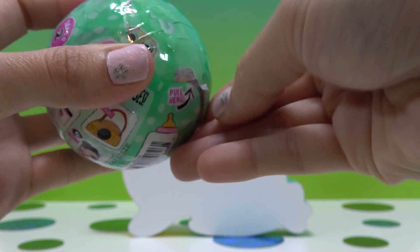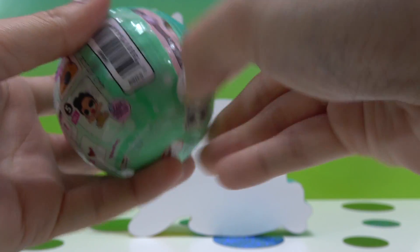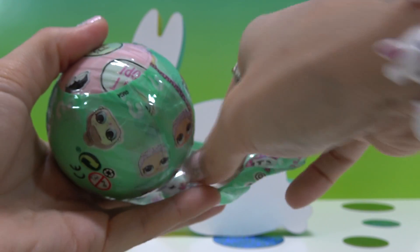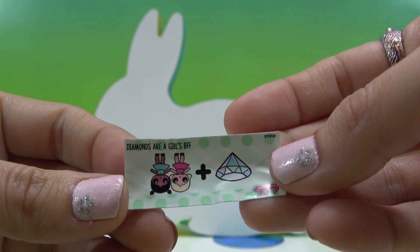Hopefully I can get the zipper off without any trouble. One point for Sugar Bunny! There is a little piece right here, but that's not too bad. Our first surprise is our secret message. I covered up the answer for you — do you know what it is? Comment down below. The secret message is: diamonds are a girl's BFF.